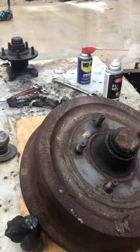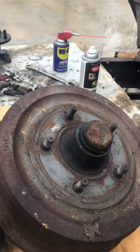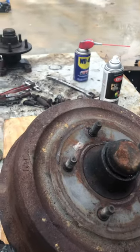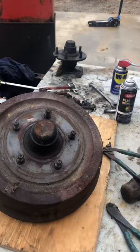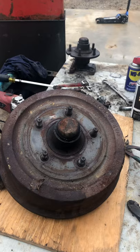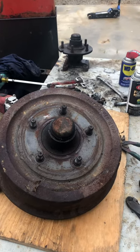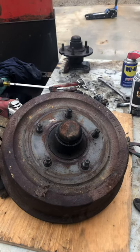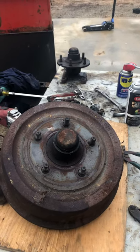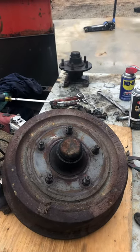A lot of Fords and AMC cars are this way, so before you scrap something, take a look at the spindles if you're looking for something like that. The wheel bolt pattern is a standard Ford truck, so that's going to be easy to find. Those bearings are huge compared to what you get in a little Harbor Freight or tractor supply type trailer axle. Just something to think about - hope it helps somebody out. Thanks for watching, like and subscribe.